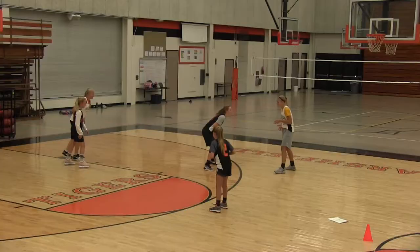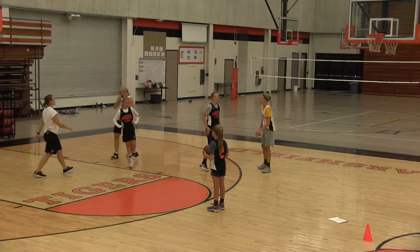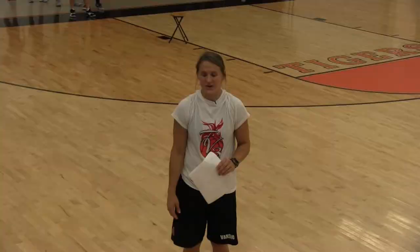Here we go — the defense. Don't help too much. You've got to help here and then recover. Perfect, exactly. Good job.